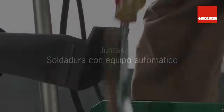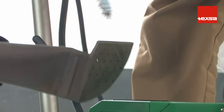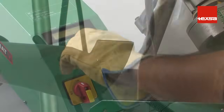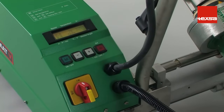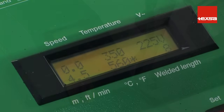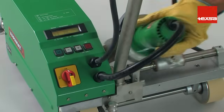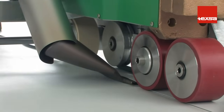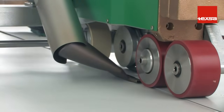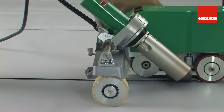Welding with automatic equipment. To increase output efficiency on large scale jobs, we recommend using automatic welding equipment. The procedure is basically the same as when using hand equipment, except that with the automatic equipment, the work speed must be established. Insert the nozzle under the overlap; the equipment starts operating when this movement is performed. Then weld normally, allowing the equipment to work at the programmed speed.